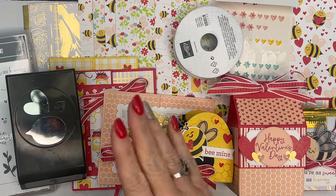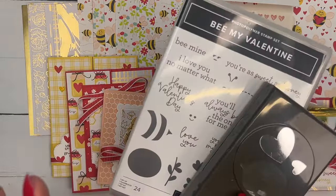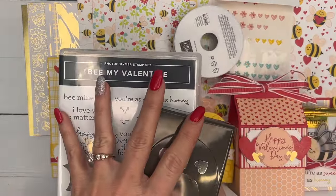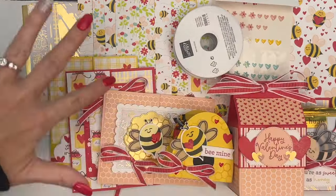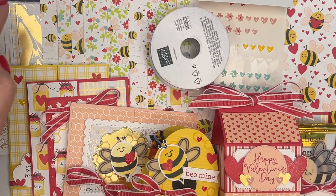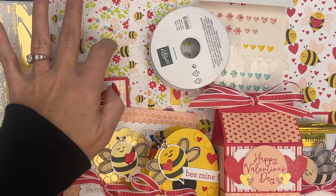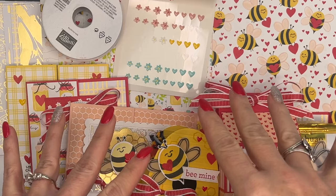Option two is for those of you that already have the bundle. You have to have the bundle to create your projects, so this is for those of you that already own it. Maybe you're a demonstrator and you're going to order it yourself, but you do want the kit so you can make the projects. Option two again includes a quarter pack of both of those papers, the ribbon and the embellishments, all six projects, and the PDF.